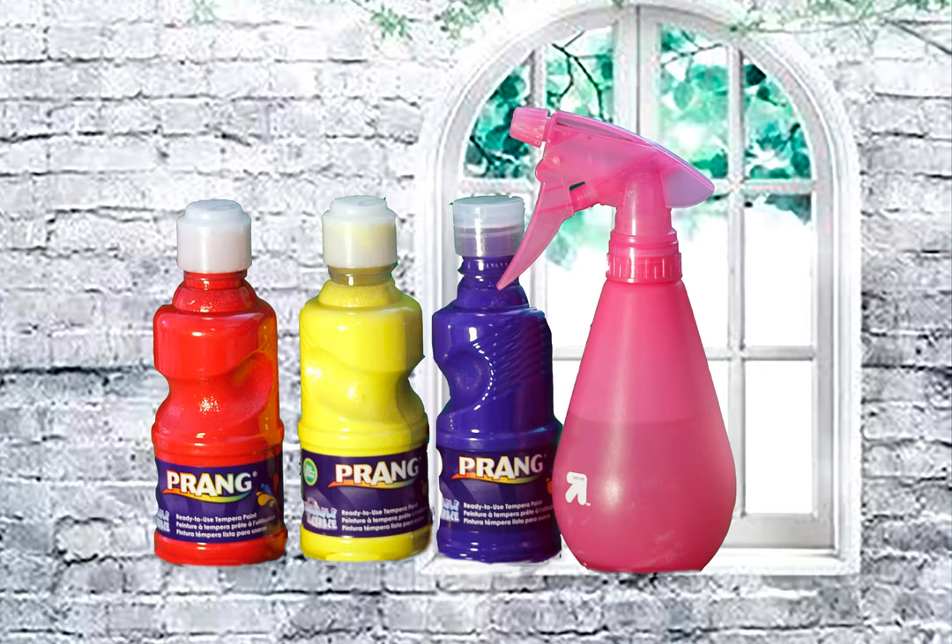Hi scholars! For this project you will all need to get three colors that we call primary colors: red, yellow, and blue. You can get these at any dollar store. If you don't have them or won't get to go to the dollar store, do not worry — you can use markers or crayons.